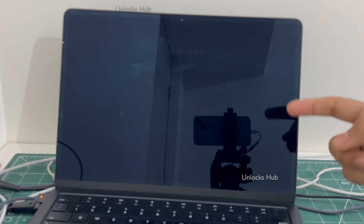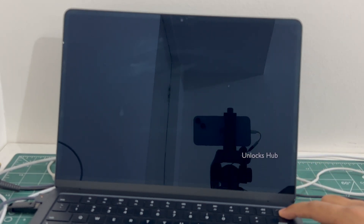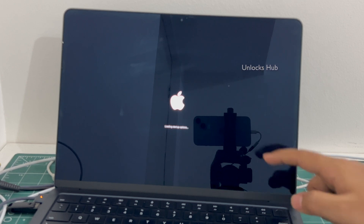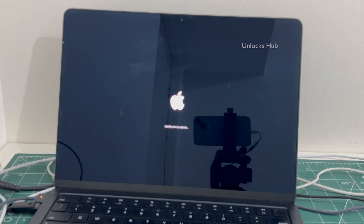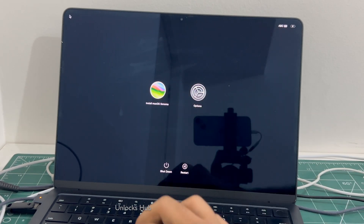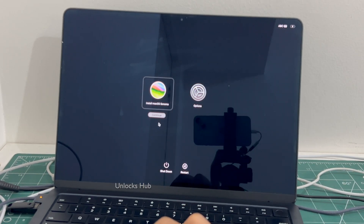Once the MacBook is completely turned off, press and hold the power button — keep holding it. It says 'Loading Startup Options.' Now select 'Install macOS Sonoma' and click Continue.